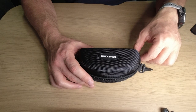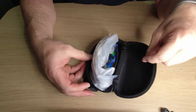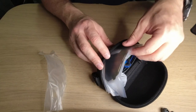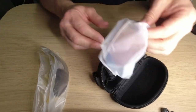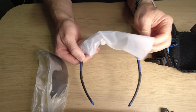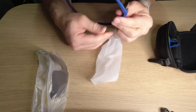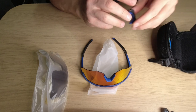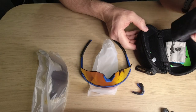This is the third pair of sunglasses that Rock Bros sent me to review. This one has got interchangeable lenses, which is really cool. There's a clear one, a polarized one, a yellow lens, and then the one that is fitted has got just like a chrome finish. So three lenses, four lenses in total, an extra nose bridge piece, a little cleaning cloth, and a pouch.